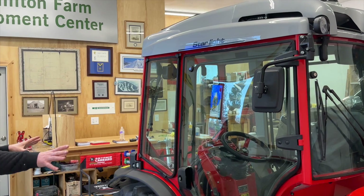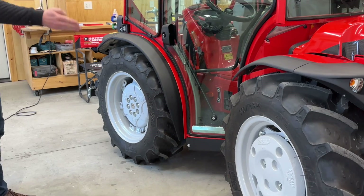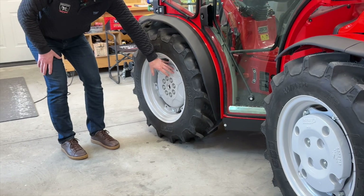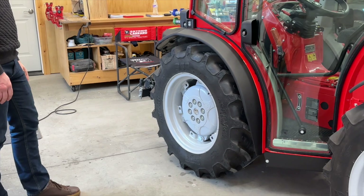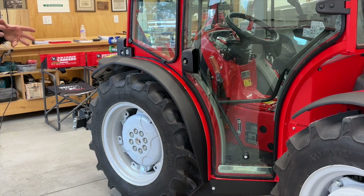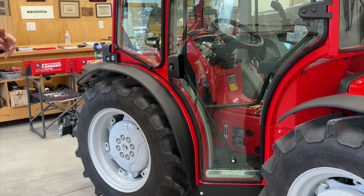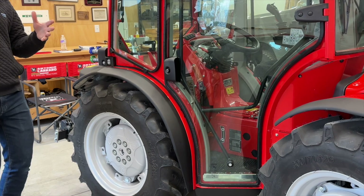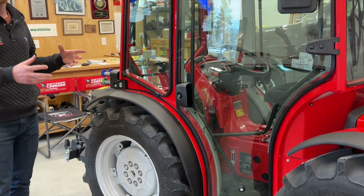On the SR, you'll notice it has four equal-size tires. We've got wheel weights on the front and cast iron centers on the rear. These are matching 370 R20s — we think this is an awesome combination of traction, stability, and still a narrow profile. You can go narrower with 9.5/20s or wider, but we feel this is a real sweet spot for profile and traction.